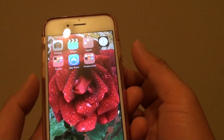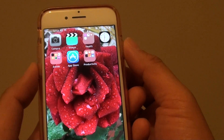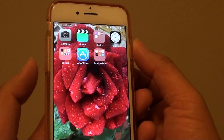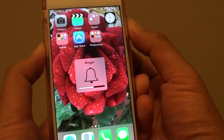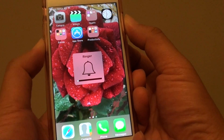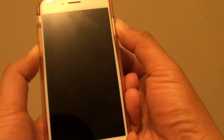So to simply reset the phone or do a hard reboot, press the power button and the volume down key both at the same time and hold. Once you see the Apple logo appear on the screen, then you can let go of both keys.